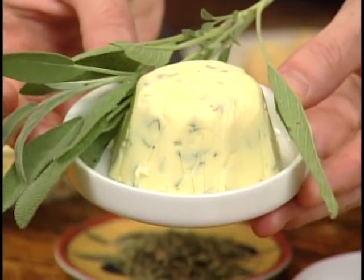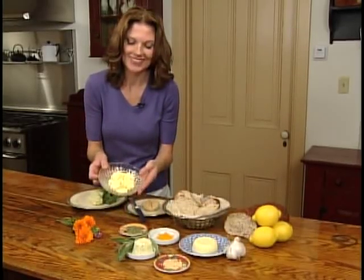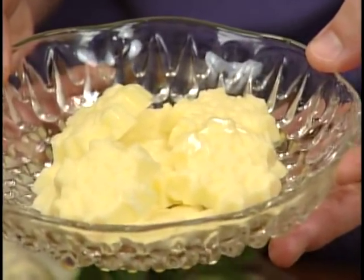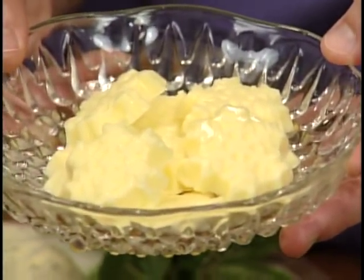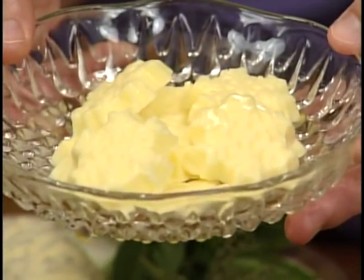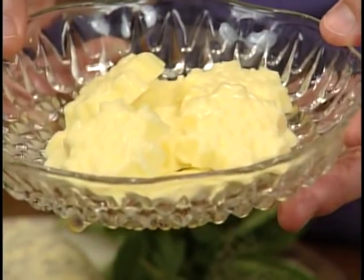Here's some sage butter that I made last night. And here's something really fun: take your favorite candy mold, press your fresh butter into it, put the mold into the freezer for about 30 minutes until it sets, then pop them out and store them in your refrigerator for up to seven days. Remember, there are no preservatives in your compound butter, so it'll keep in your refrigerator for up to a week or in your freezer for up to three months.